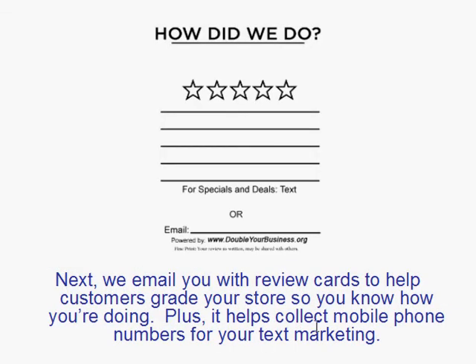Here is another example of a little sign that will be in your store, where people can fill these out at the front counter — how did we do — that way you can keep tabs on it. It also reminds them that for specials and deals they can text TOOL2 to the phone number, or they can even email your store.